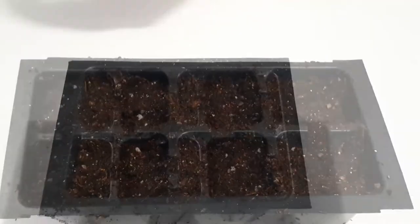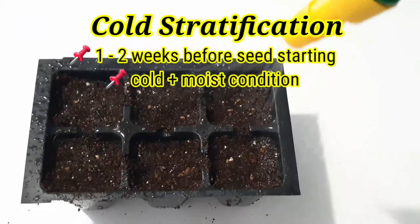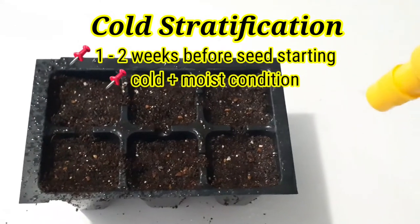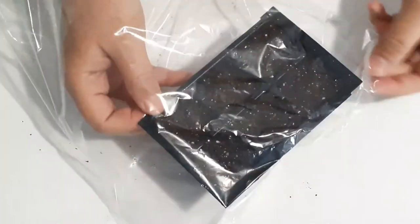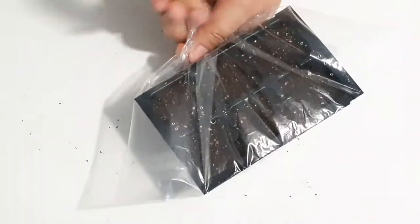For bells of Ireland, we need to do a cold stratification, which means introducing the seed to a cold and moist condition before we start germinating it in the grow room. There are a few choices on how you want to do this.